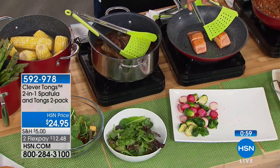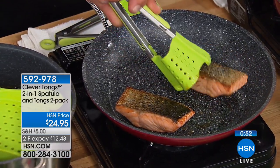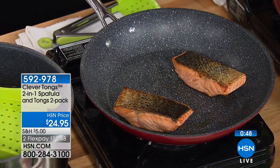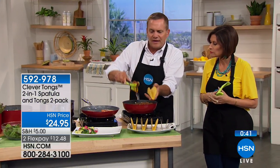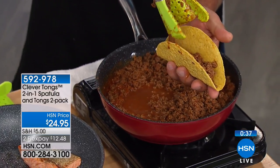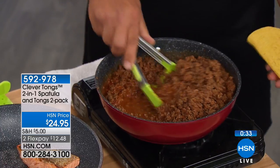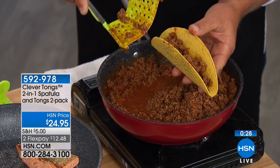You're going to get a big one and a small one — a two-pack for $24.95. Look how easy it is to flip even something as delicate as fish, because with a regular spatula it slides off. And you're going to love this on taco night too, because you can grab a whole bunch of taco meat all at once, take it right to your taco, and strain it on the way there. Because of that shape, everything goes right into the taco instead of all over the plate.